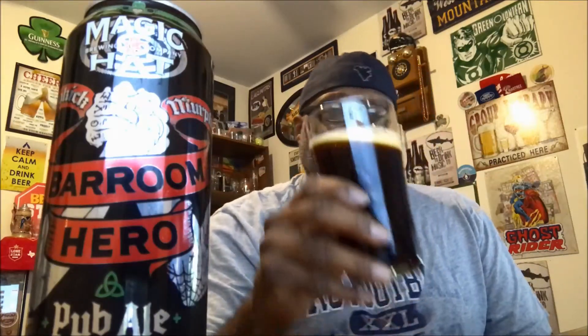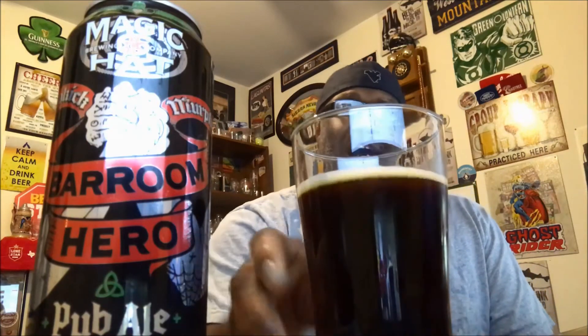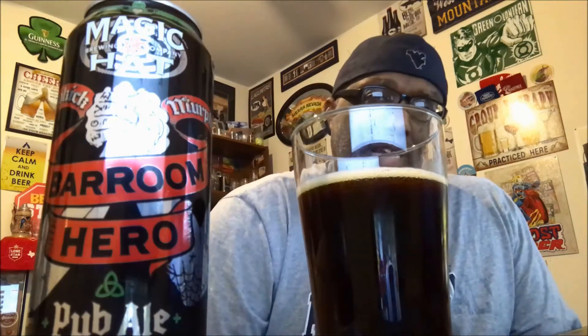As far as the aroma, there's a decent amount of malts coming out — you're getting really the sweetness behind it. You get a little bit of roastiness in there, almost like a caramel toffee, but a nice amount of sweetness. Not really getting too much hops. It has a nice little cleanliness in the aroma.